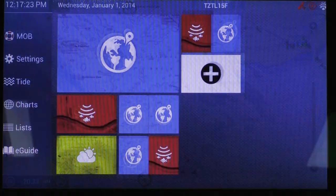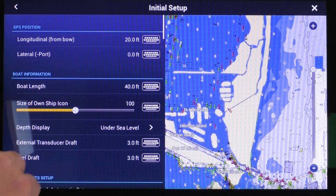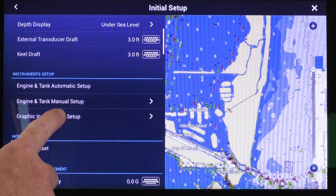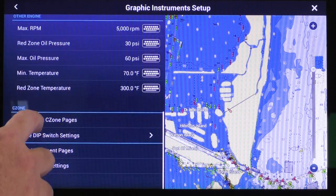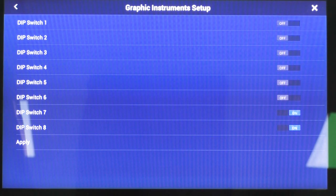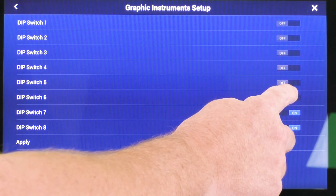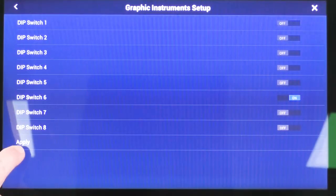To do that, we go Home, Settings, Initial Setup, scroll down to Graphic Instruments Setup, and then scroll down again to C-Zone Dip Switch Settings. Here you match the on/off buttons to your ones and zeros. A one is on and a zero is off. Our assigned setting is 00000100, so we will turn on number 6 and turn off 7 and 8. Be sure to touch Apply to save the settings.